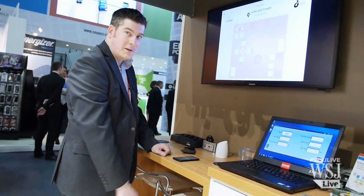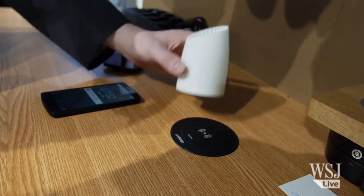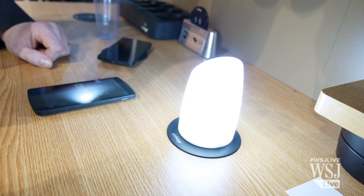Not forgetting that phones aren't the only thing we can charge — there are lots of other applications screaming out for wireless charging. An example is a lamp.